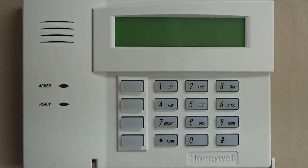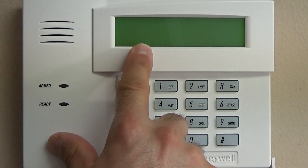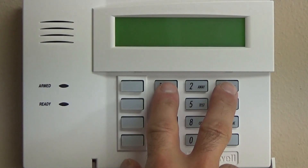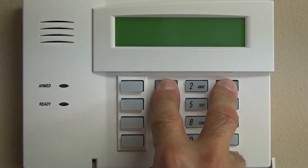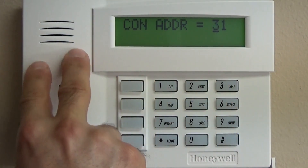Okay guys, Ryan here with VoxGuard. We're going to dig into the actual programming of the Vista 20P. You'll notice when you first power this up, you have a blank screen. The first thing you need to do is press and hold down the one and three buttons, and that'll jump you right into the actual keypad programming.